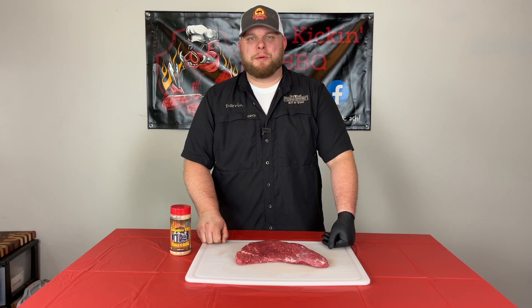How you doing? I'm Darren with Ash Kicking BBQ. If this is your first time to the channel, welcome. If you've been here before, welcome back.